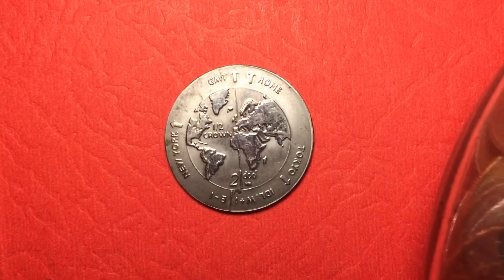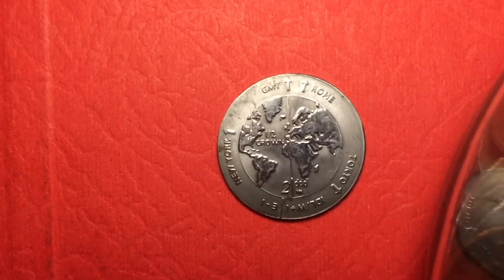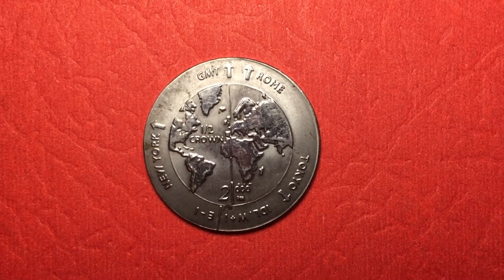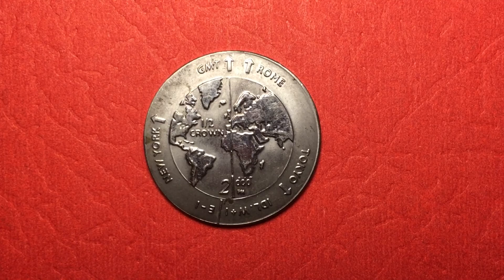Alright, that's all we have today from the DC Coin World International Coin Channel. We'd love to have you subscribe to our channel, and if you have any comments please leave them in the comment section.